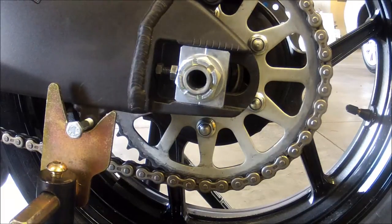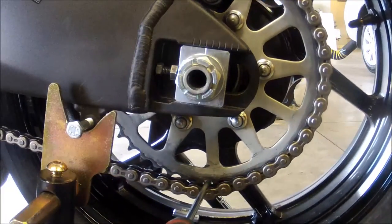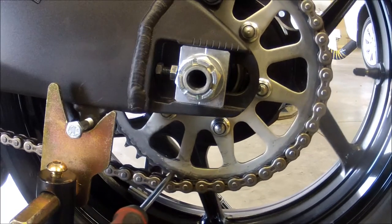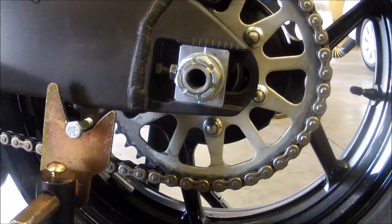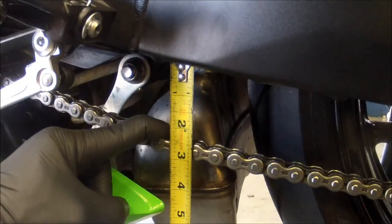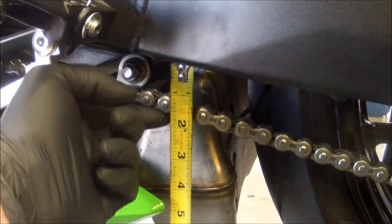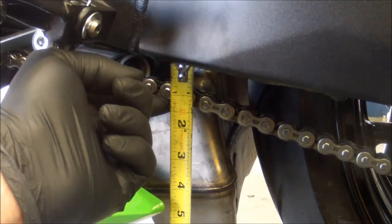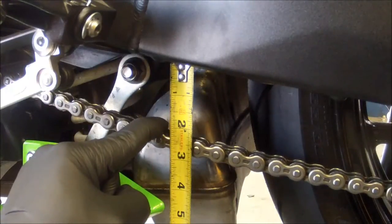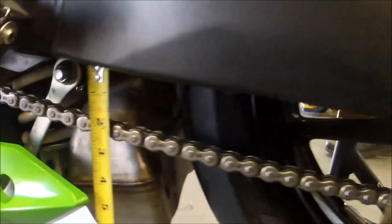Using your Phillips screwdriver, I like to stick it in the chain. What that does is pull the chain tight and actually pulls the axle up against the stops, giving you all the slack in the chain so you can check it. The spec for this particular bike — the 2013 ZX-6R — is about one and a quarter to a little over one and a half inches of chain slack.